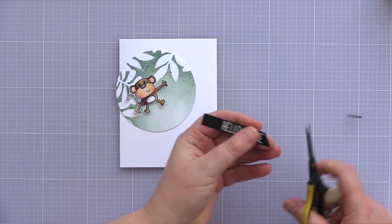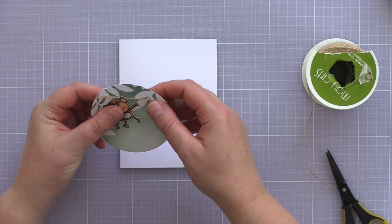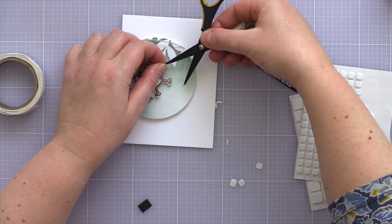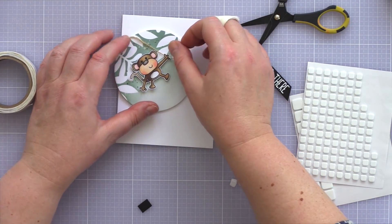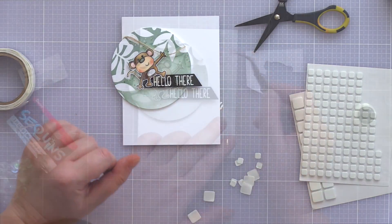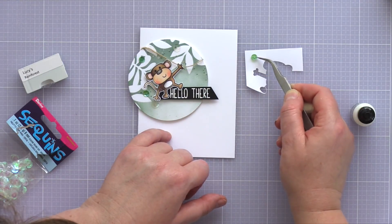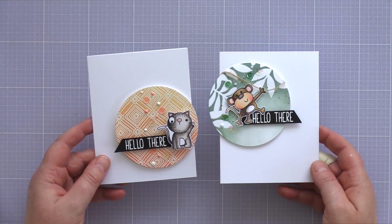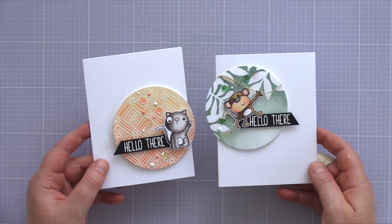As with my first card I stamped and white heat embossed another Hello There sentiment on black card and trimmed it to a banner before cutting the end at an angle with scissors. I added a piece of twine for the monkey to hang from, kept in place with tape on the back of the die-cut circle, and added a glue dot to the back of the monkey's paw so that he would grip onto the twine. I then added foam adhesive to the back of all the elements and adhered them to a white card base, using sequins from Little Things from Lucy's Cards and Darice, along with some Duck Egg Blue Nuvo drops to embellish. I hope you enjoyed these two clean and simple cards which use spotlight ink blended backgrounds to draw the eye to the cute critter focal point.